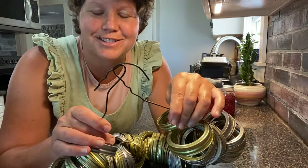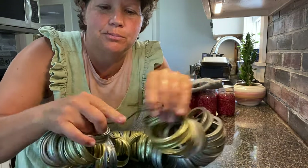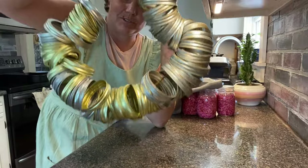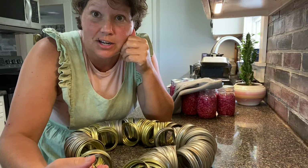This is simply a wire hanger that we have bent open — it hooks together — and that is how we store our canning rings. It goes on a hook in the cellar steps.